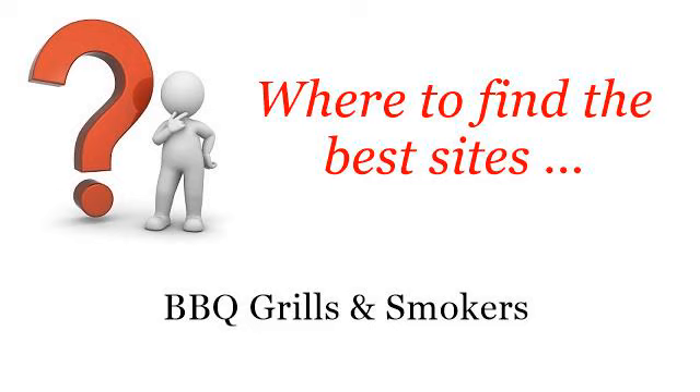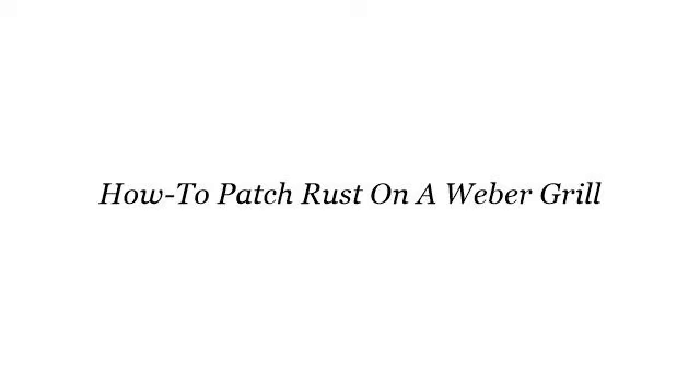Where to find the best sites for barbecue grills and smokers. Howdy. Here you will find where to solve your questions about how to patch rust on a Weber grill. These selected resources on the web might help you.